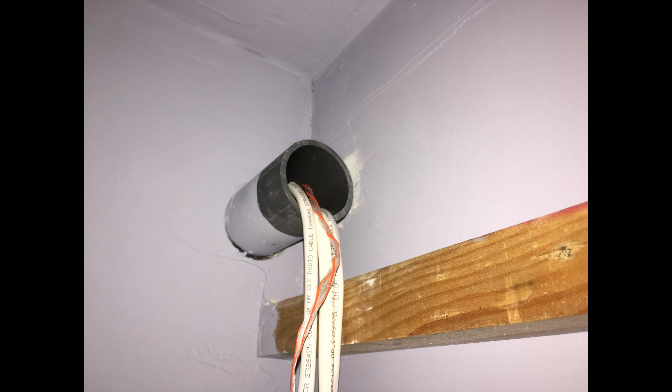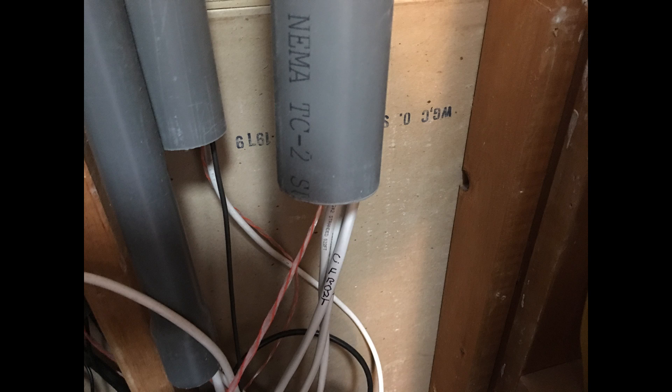So when you're done, you have one part of the pull cord on the theater side and one part in the equipment closet. Either can be used to attach a cable for later pulling. Yeah, pretty easy.